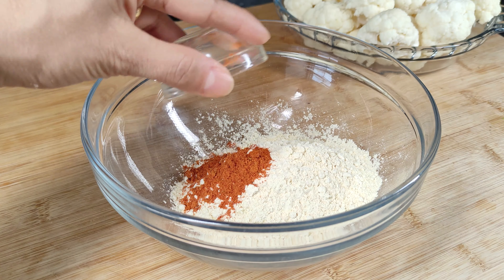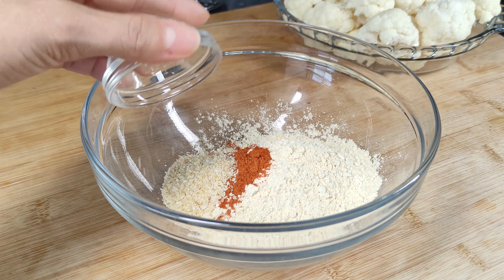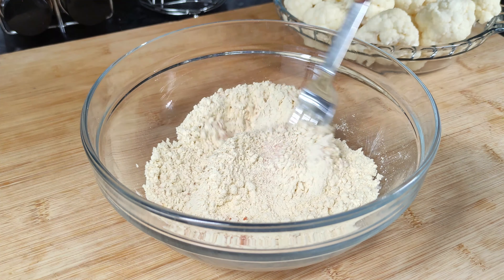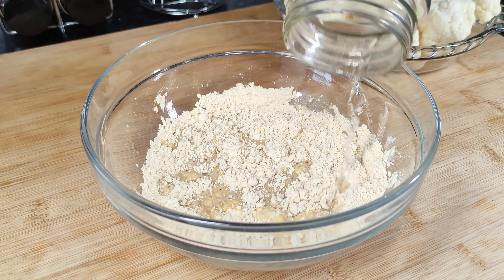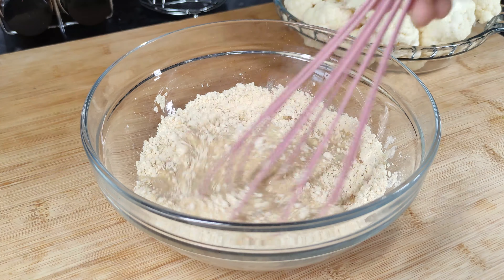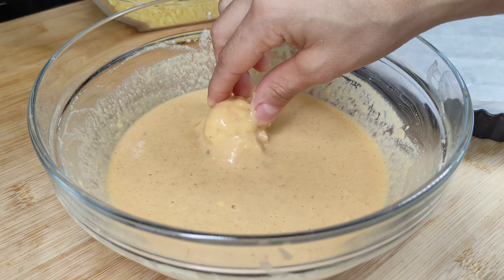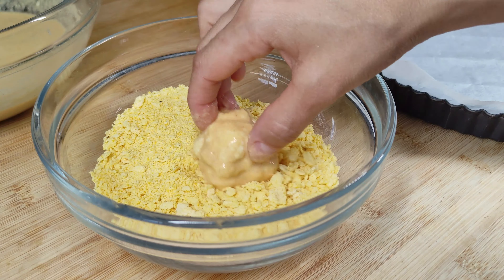Para temperar eu vou usar um pouco de páprica em pó, alho e cebola em pó, pimenta preta e sal. Vamos entrar com uma água e um pouco de vinagre. Então vamos misturar bem. Chegou a hora de empanar a nossa couve-flor.